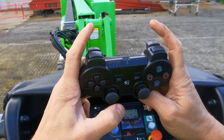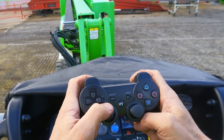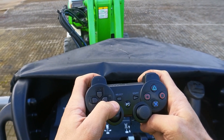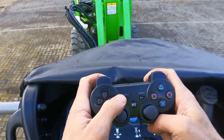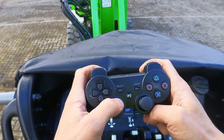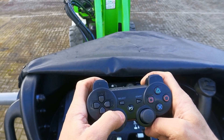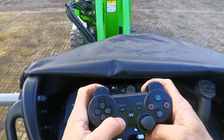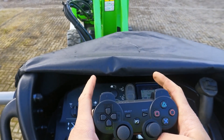I push the foot switch down, then push both triggers, and we go into drive. You can see the machine is driving now — the wheels are spinning, driving forward. And reverse is back.